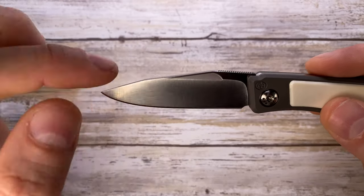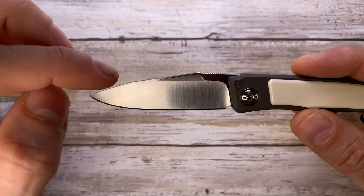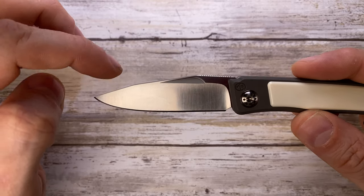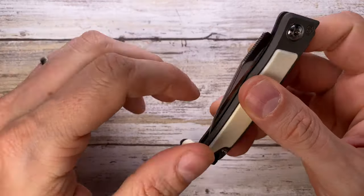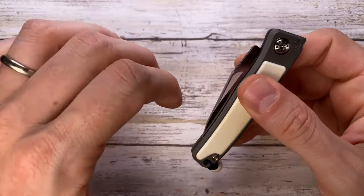It has a very nicely designed belly, a hollow grind, and the steel employed is RWL-34. There's no lock in this slip joint, but you have a beautiful walk and talk — the sound this knife makes is